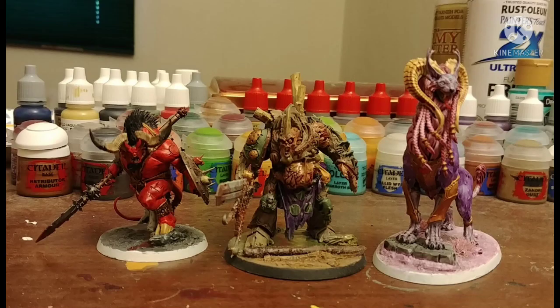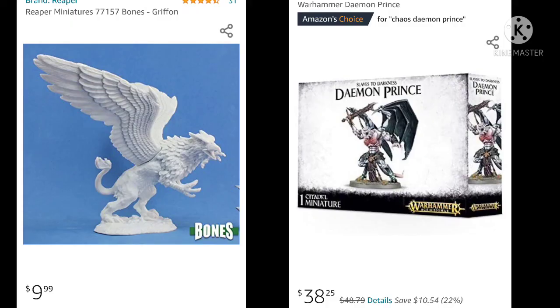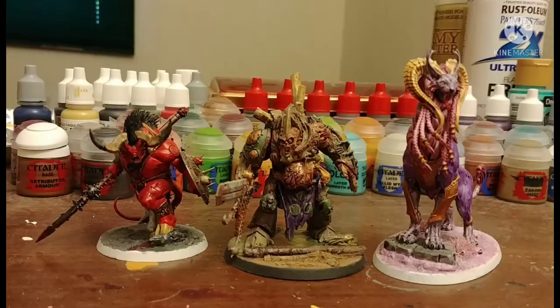Here he is next to my Slaanesh and Khorne Demon Princes. I just need a Tzeentch one now — I have an idea for a conversion, I just haven't got the parts yet. But what do you guys think? Do you want to see that Tzeentch conversion? Do you like my Death Guard Demon Prince painting guide? Let me know in the comments below.